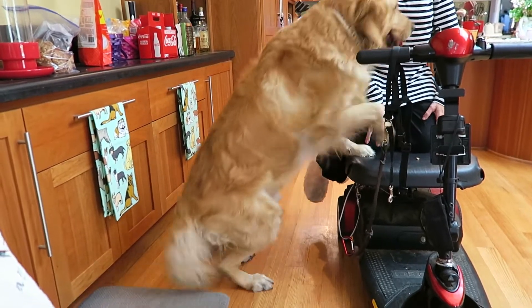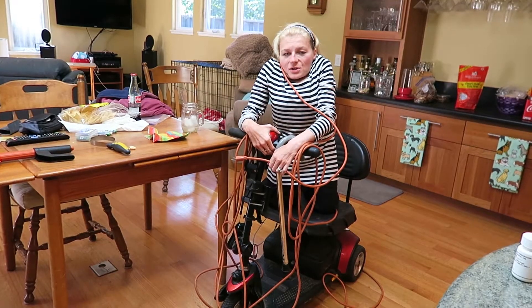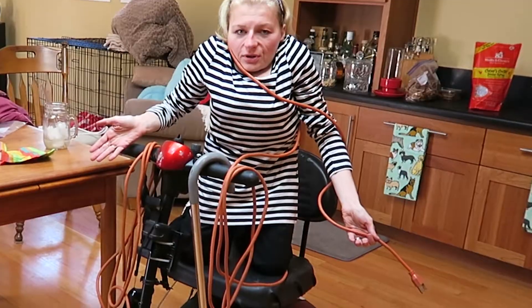Today's challenge is vacuuming, and we have a dog so that means we need to vacuum a lot. The problem with most vacuum cleaners is they have one of these, and when you have a scooter then you end up with this.